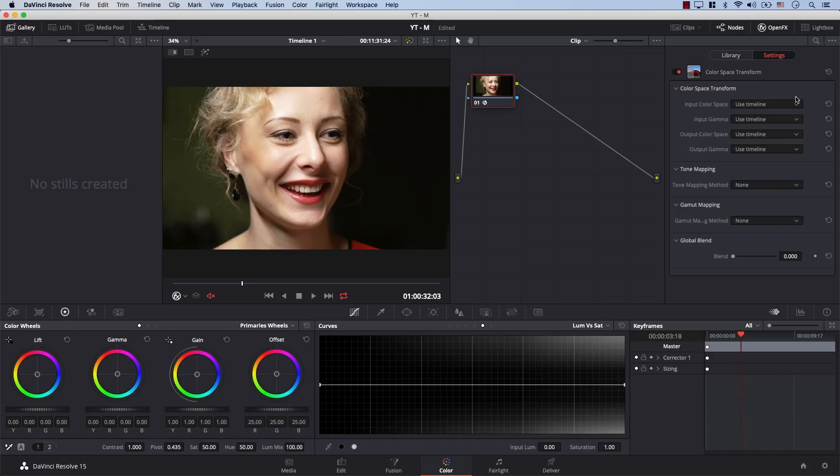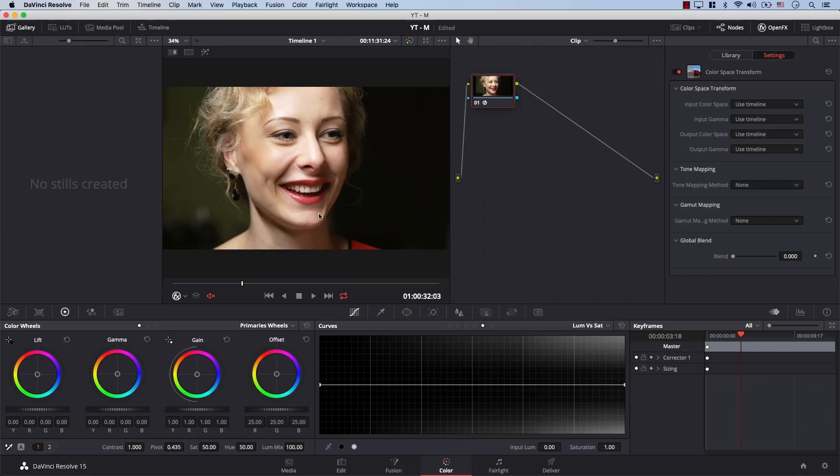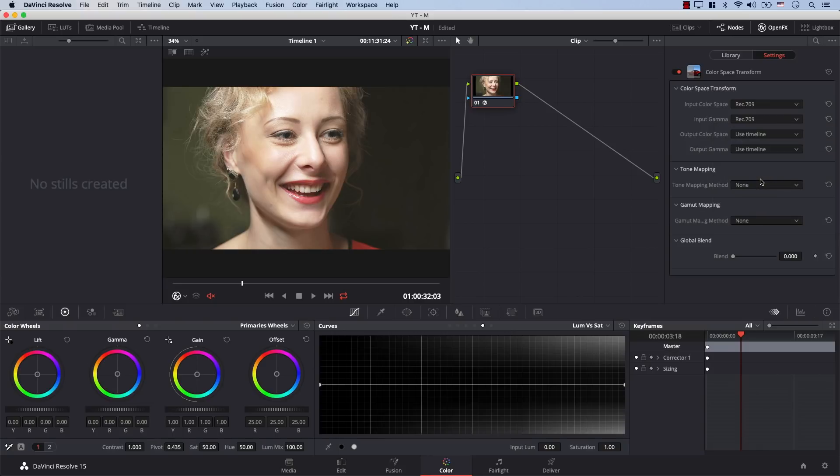The only portion we need to work with for now is the first part, which is the Color Space Transform. This effect works in a very simple way — you need to tell it four different things. What's the original color space and gamma of your footage? This file was shot with Rec.709, so I'll go to Input Color Space, open the drop-down menu, scroll down, and select Rec.709. Then I'll go to Input Gamma, open the drop-down menu, and select Rec.709.